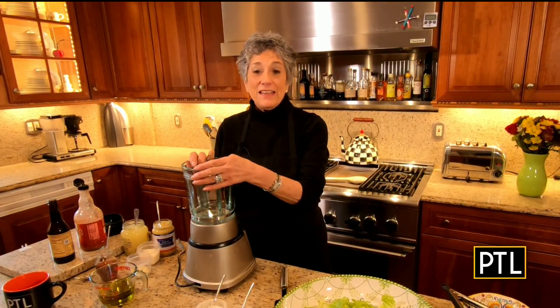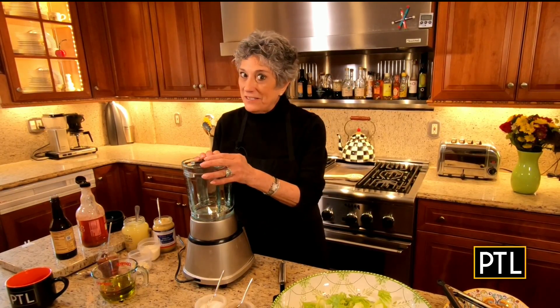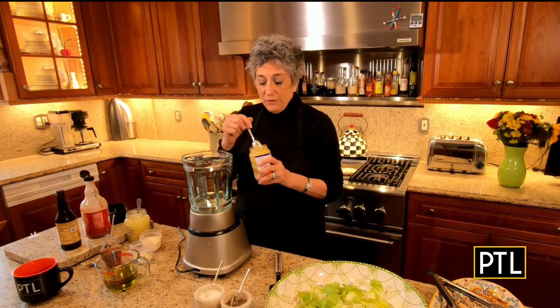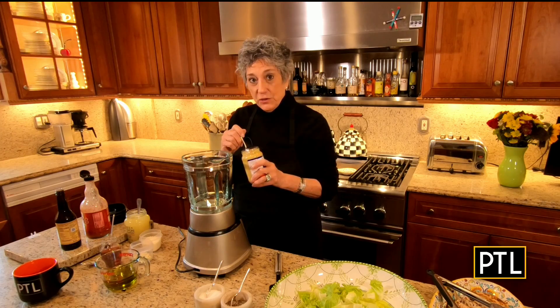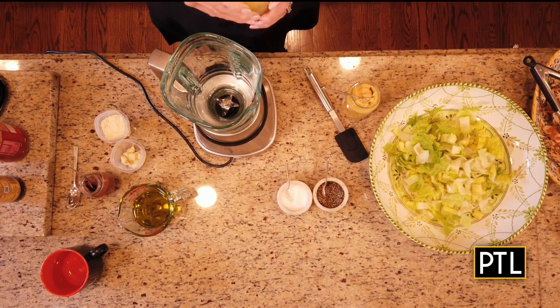Good morning! Here we are, second week of May — lunch in Italy. Today's recipe is a grilled chicken Caesar salad, and I am making the best Caesar salad dressing. My dressing is very simple to make and I usually always make this in a blender. I usually make a double batch so I can keep it in the refrigerator, but today this is a single recipe. We're going to start off with Dijon mustard and freshly squeezed lemon juice.